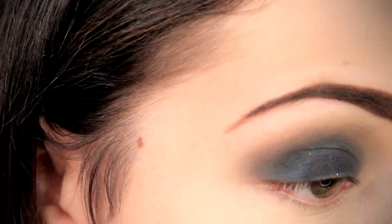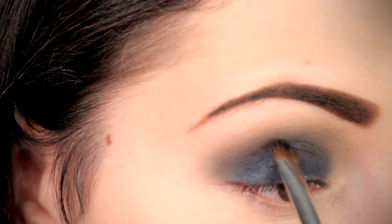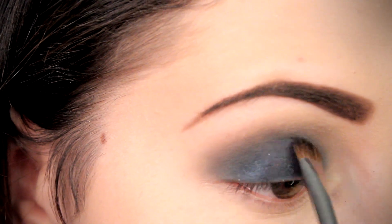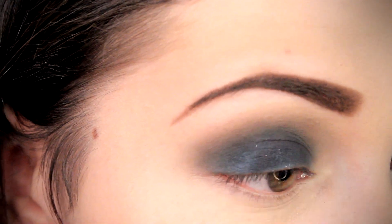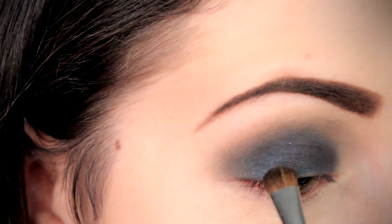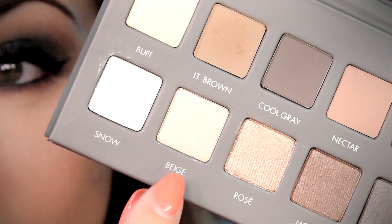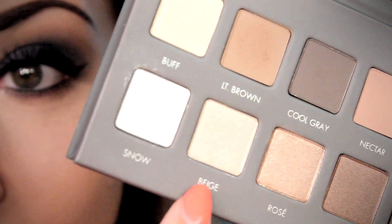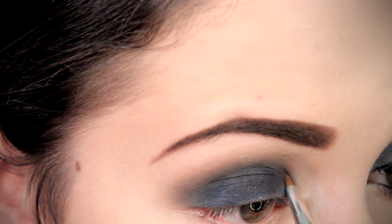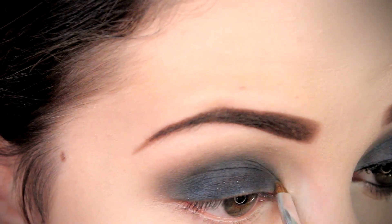The black can be pretty harsh on the lid, so I wanted to go in with a plum and place that on top of the entire base lid there, just to restore some of that purpley-blue but also give it a little something extra. To finish off the top part of the eye look, we definitely need an inner corner highlight, and we're going to use Beige, which just so happens to be my all-time favorite inner corner highlight.